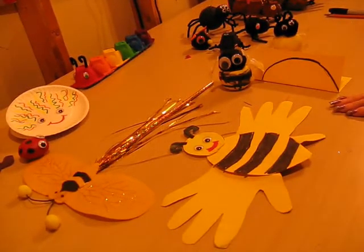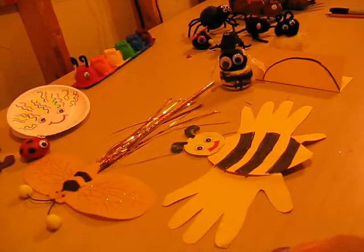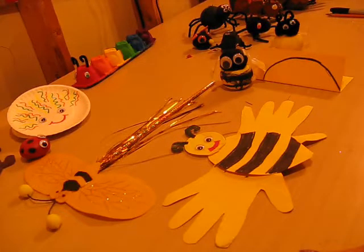This is our bumblebee. We have a construction paper bumblebee, a felt bumblebee, and a styrofoam pom-pom bumblebee.